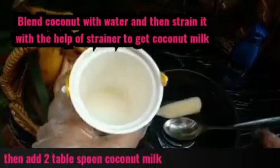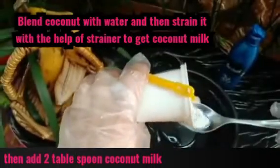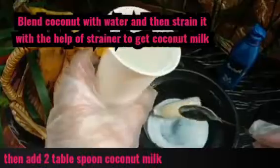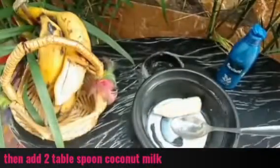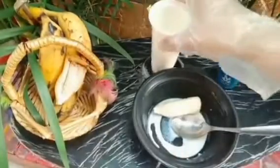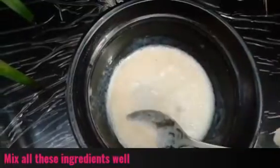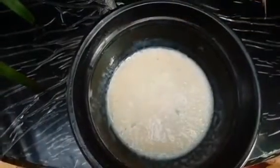Now I will add coconut milk. To make coconut milk, you blend coconut with water and then strain it to extract the milk. I am adding 2 tablespoons of coconut milk. Now you need to mix all three ingredients together nicely.